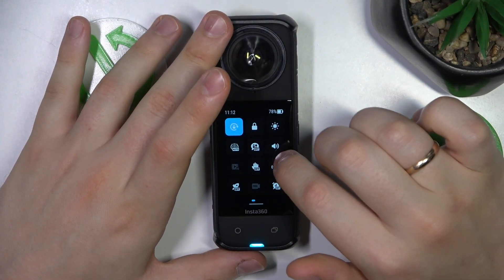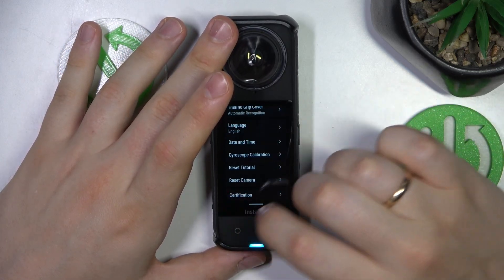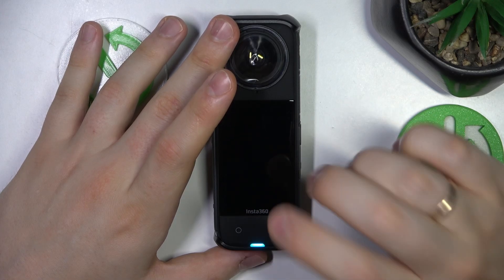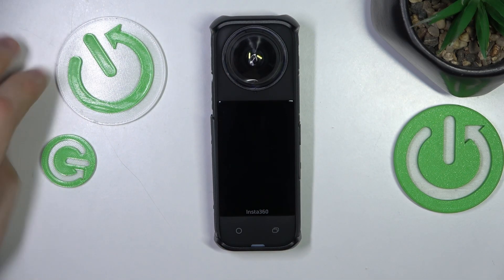Now move the control panel to its second page and enter settings. Scroll the settings page all the way to the bottom and look for the reset camera option. Select it, confirm, and allow some time for the camera to be rebooted.